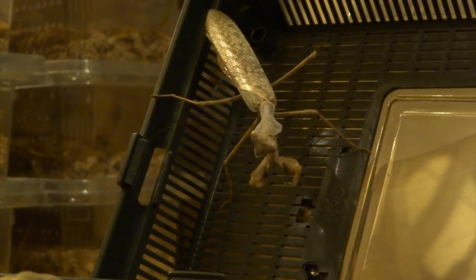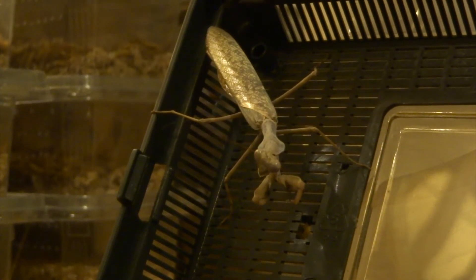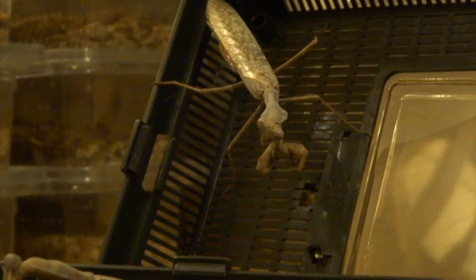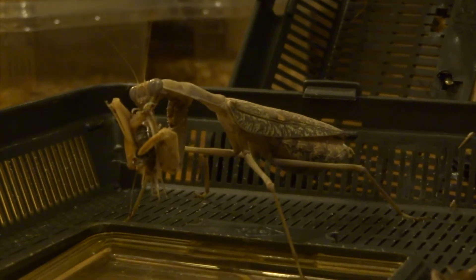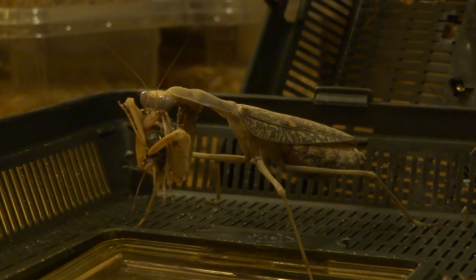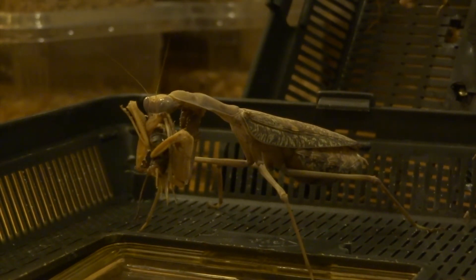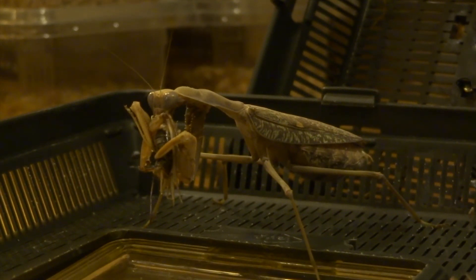If she doesn't take a cricket on the night when you want to do it, this is a bit morbid, but just take a cricket, take its head off, and squeeze some of the guts out. Then just touch the cricket guts on the mantis' mouth and she'll just start eating it straight away. So you can hand feed these mantises. They're so greedy.